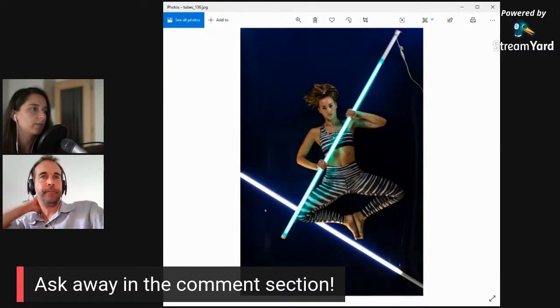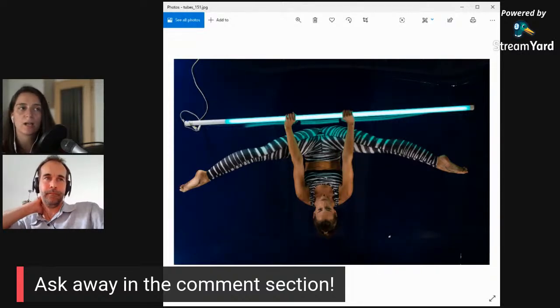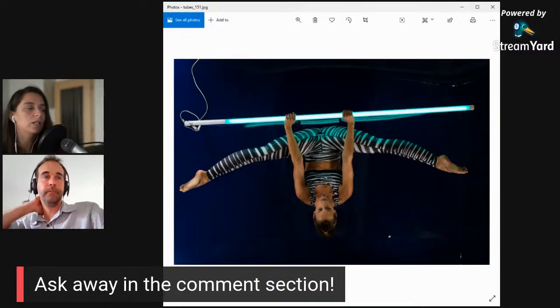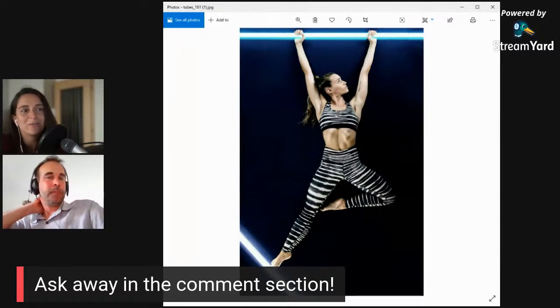So you've got different poses, different options. You said this was a personal photo shoot - why wait to do it with a client? Are there any ideas you just want to keep and do for yourself rather than for a client?